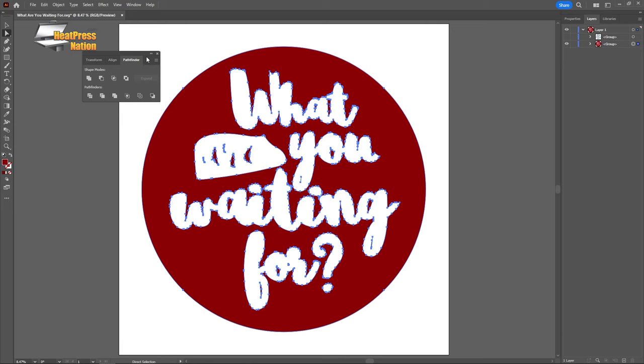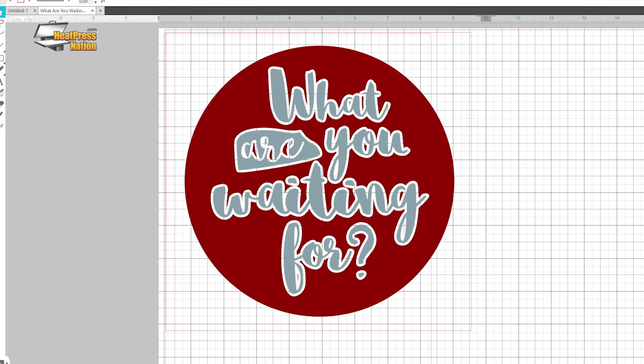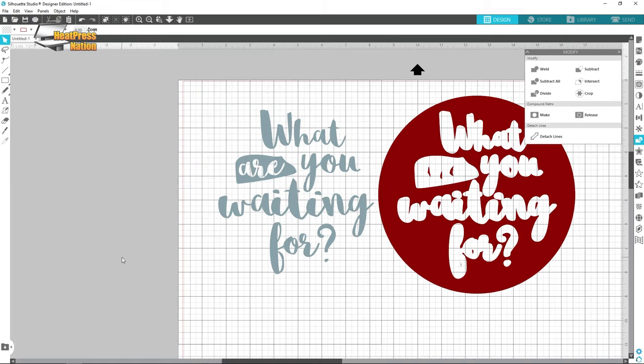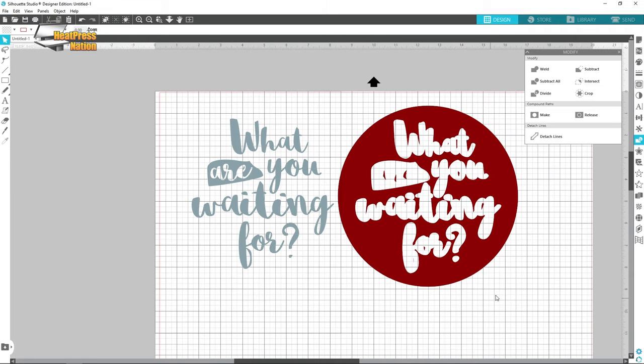Vinyl cutters require a special format for image files called vector graphics, with the most common types being PDF, SVG, and EPS. The most commonly used vector design programs are Illustrator, CorelDRAW, and Inkscape. These programs are for design only and require you to export images as a vector file to import into your cutting software. Every cutter sold at Heat Press Nation comes with a cutting and design combo program included for free. Combo programs allow you to import and edit graphics, create new graphics, and send those graphics to your cutter all in one.